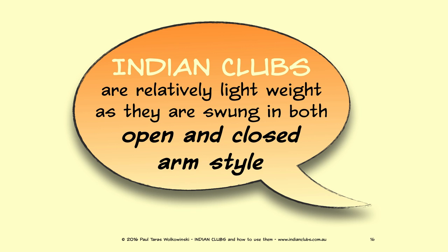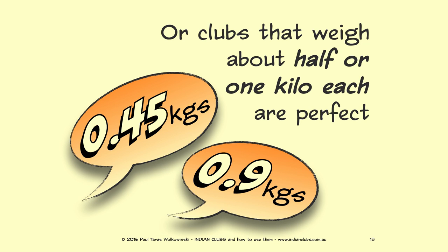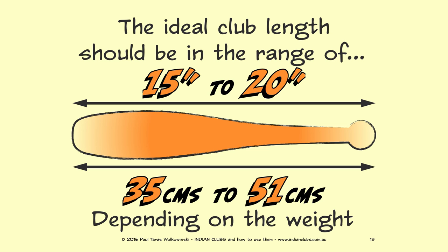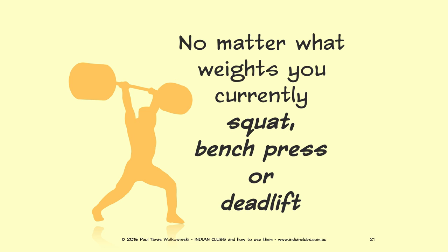Indian clubs are relatively lightweight, as they are swung in both open and closed-arm style. Clubs weighing one or two pounds each are heavy enough, or clubs that weigh half or one kilo each are perfect. The ideal club length should be in the range of 15 to 20 inches long, or 35 to 51 centimeters, depending on the weight of the club.